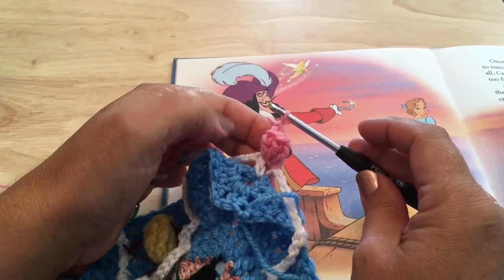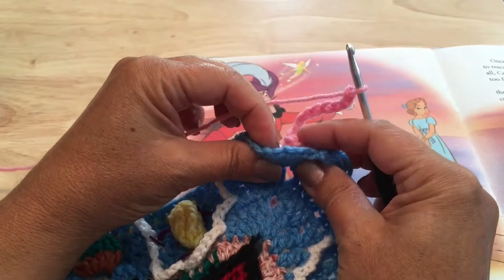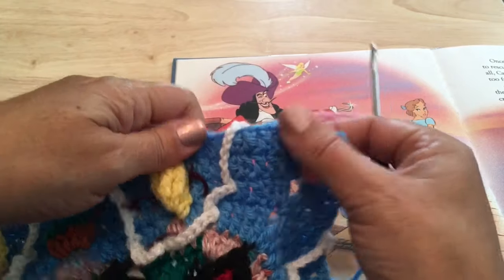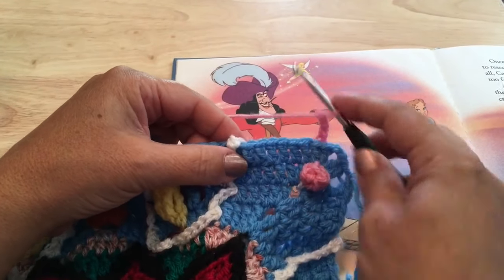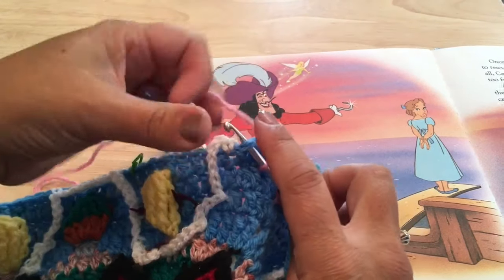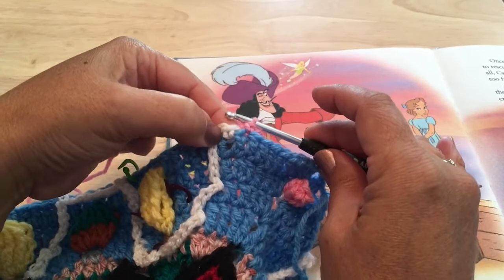Chain seven — one, two, three, four, five, six, and seven chains. Push that popcorn through that space in the corner to come through the front side. Skip these first eight stitches in round 55 and working in the stitch just before where we've worked that single crochet, make a single crochet in that stitch — working in front of this chain from the corner so it's behind our work.